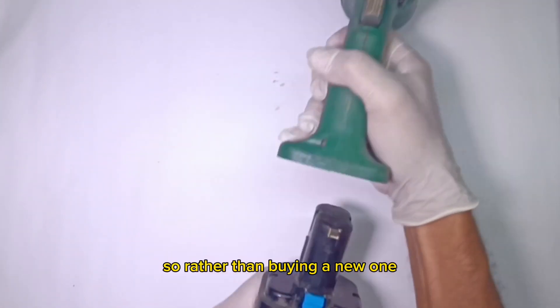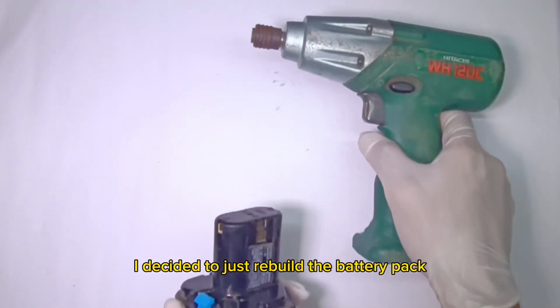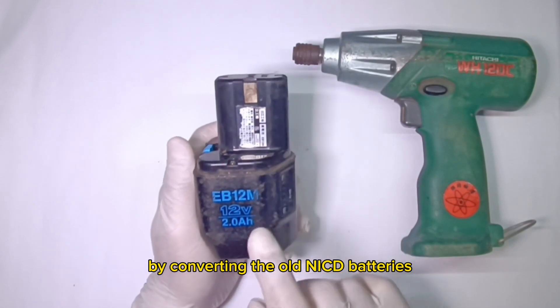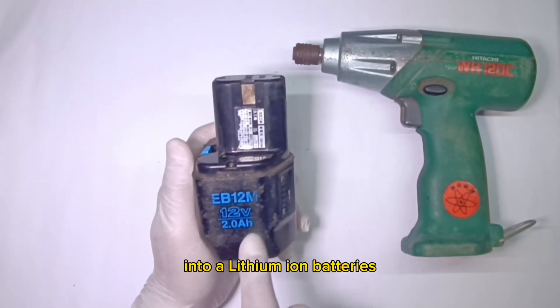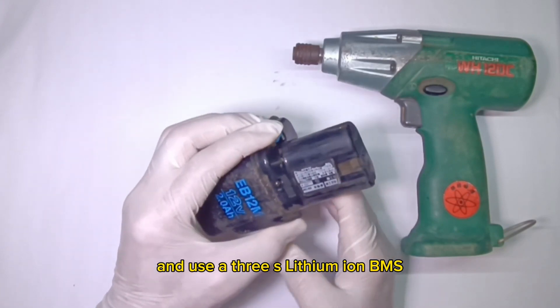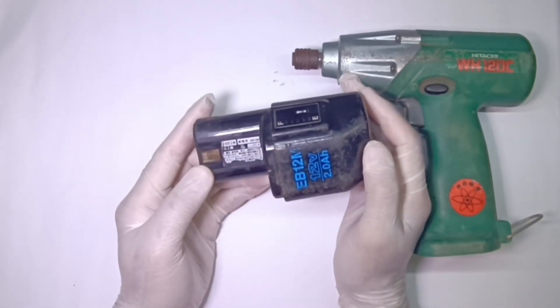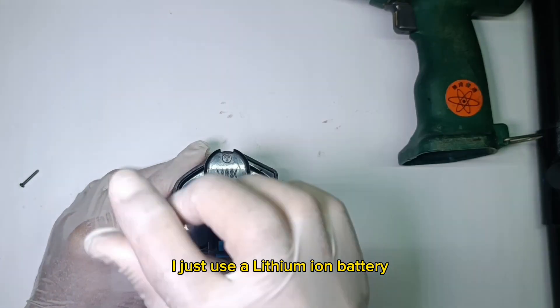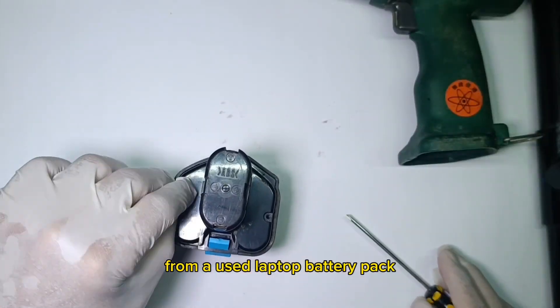So, rather than buying a new one, I decided to just rebuild the battery pack by converting the old NICD batteries into lithium ion batteries and use a 3S lithium ion BMS. To save money, I'll just use lithium ion batteries from a used laptop battery pack.